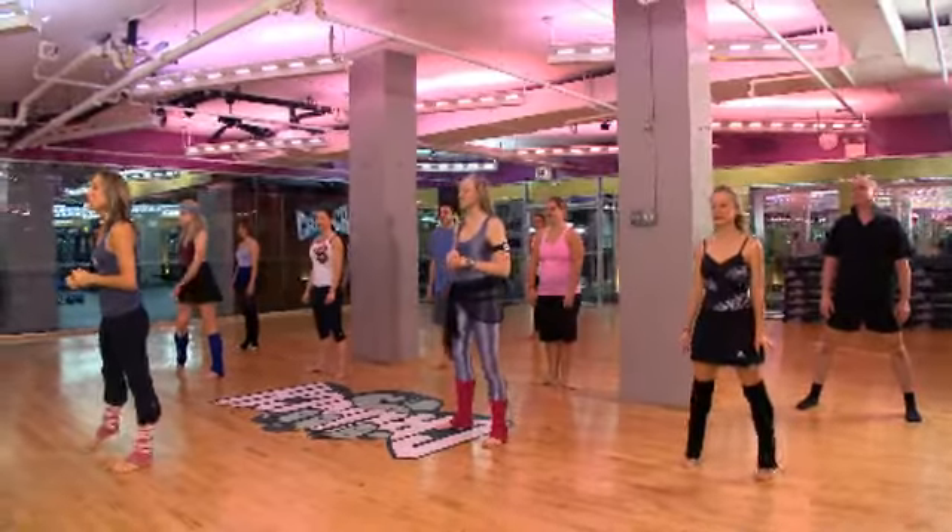Hey everyone, I'm Jennifer Gilardi. We are here at Crunch for bar assets. Okay, we're going to start with a nice warm up.